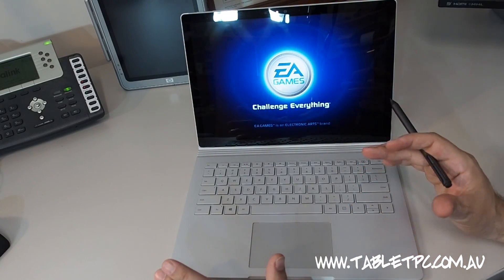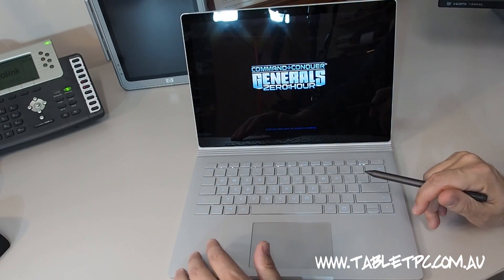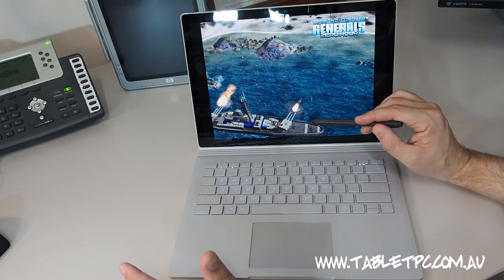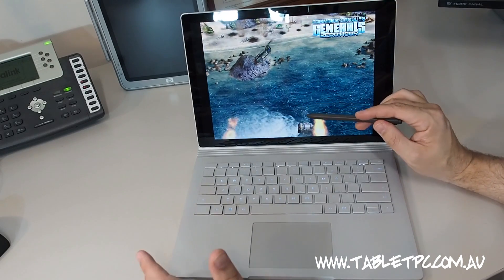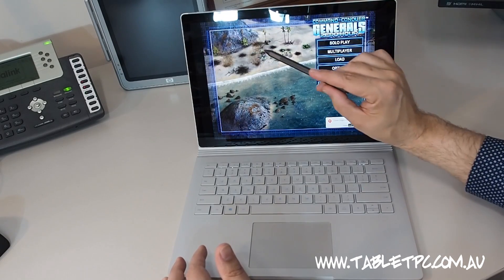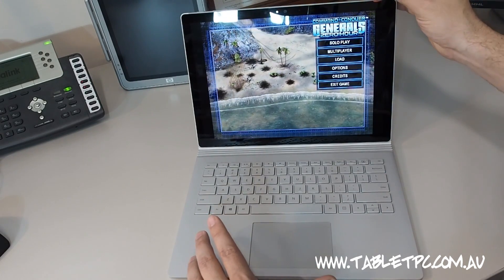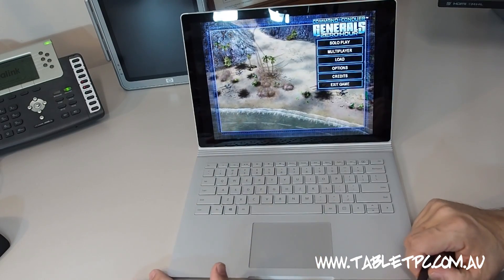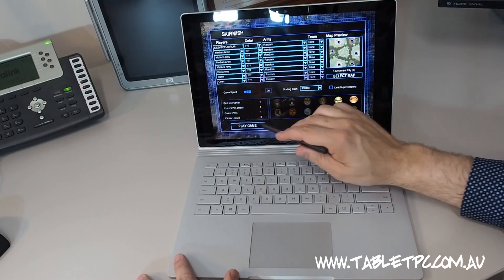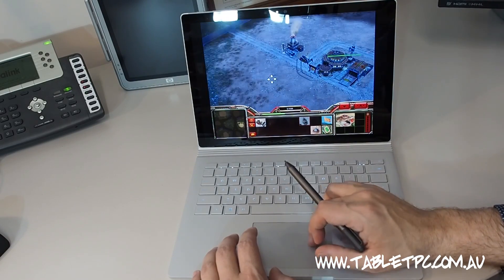The next thing I wanted to look at is the Surface Book for gaming. I'm not a hardcore gamer by any stretch of the imagination, but I used this game as a reference to see how things perform. Loading up Command & Conquer: Generals in its standard default settings, it's very, very smooth with all this three-dimensional graphics going on. If I opened it up on the Surface Pro 3 it would probably be a little choppy. It's an older game but it really relied heavily on GPU rendering, and having the Surface docked into the keyboard using that on-board graphics chip is working really well. Scrolling around the map, the frame rate is great and the graphics are doing really well.